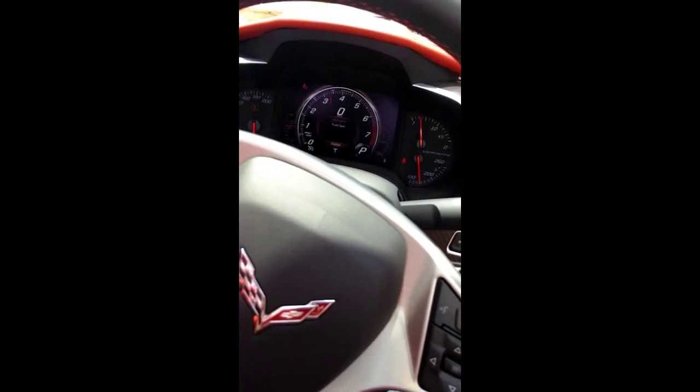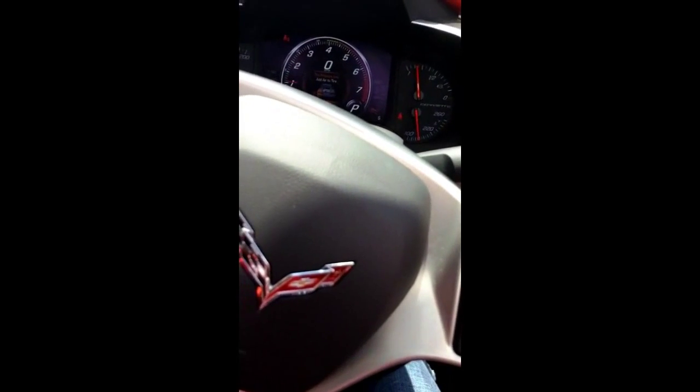Rev it up! What's that? Rev it up! Yeah, is there a sport mode in this? Yeah, there is a sport mode. Sport mode is going to be louder too. Where is it?